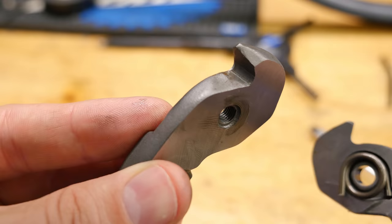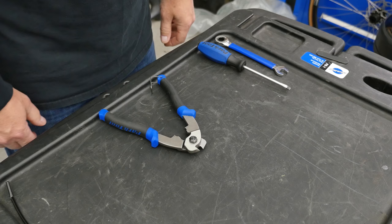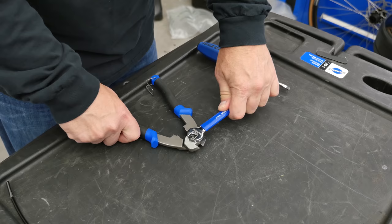The CN10 incorporates threads inside one of the handles. The adjustment is made with the screw and then locked in place with the nut. We start by first loosening the lock nut with a 12mm wrench.